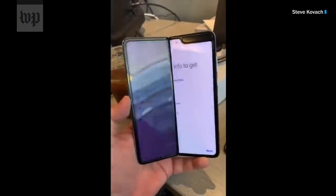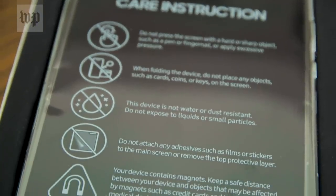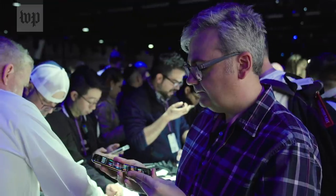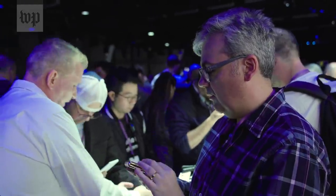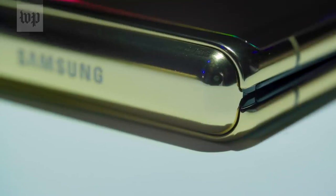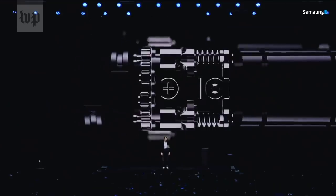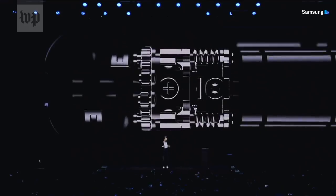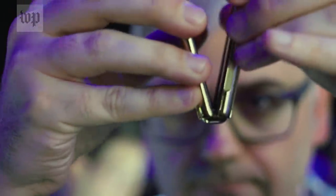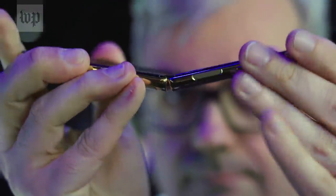But hold your horses — is the Z Flip actually durable? Things did not go well for Samsung with the Galaxy Fold, which came with a long list of warnings about how you might break it. For the Z Flip, Samsung switched to a kind of bendable glass, which it says will resist scratches. It also added protection in that hinge to keep dust and lint out. They say it's good to open and close at least 200,000 times, but of course we'll have to do this a whole lot of times in the real world to know how it really will hold up.